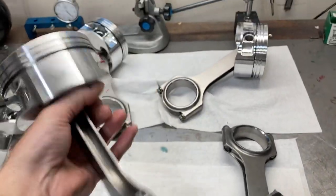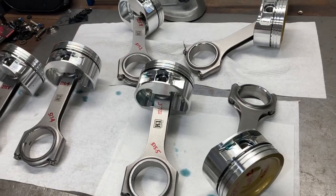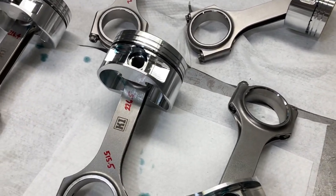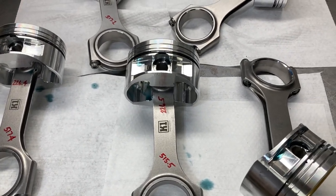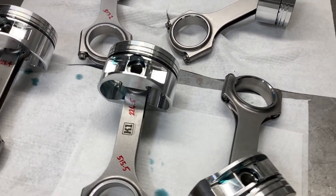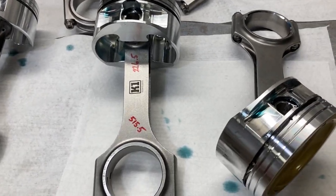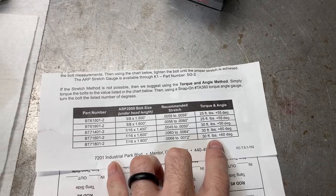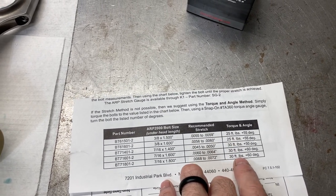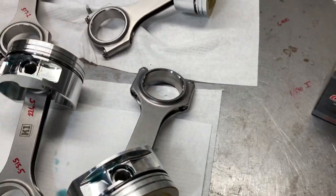We are all mounted up — pistons are on rods, support rails are on. Next step is to check our bearing clearances. We'll start with one just to make sure I've got the right bearings. I'm going to get my bore gauge out, zero my micrometer, and set my bore gauge to it. These are K1 rods and they use a torque angle spec — 30 foot-pounds. I'll have to measure the rod bolt and double check, but I think we're going to be at 30 foot-pounds plus 60 degrees. That'll be our torque spec and we'll get bearing clearances checked.